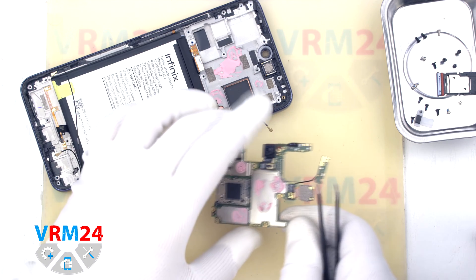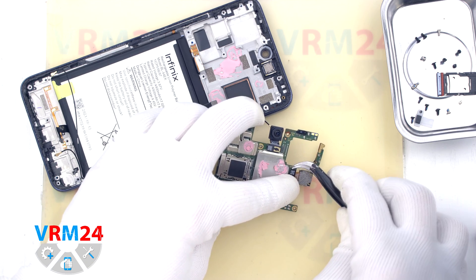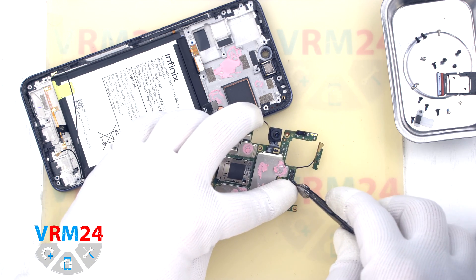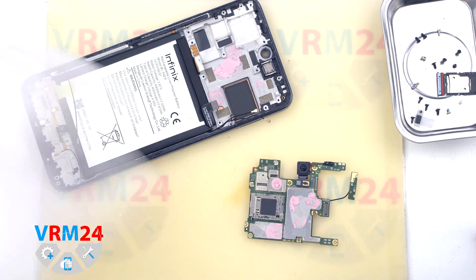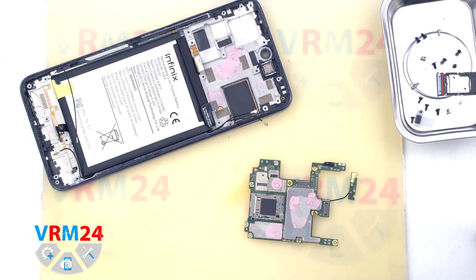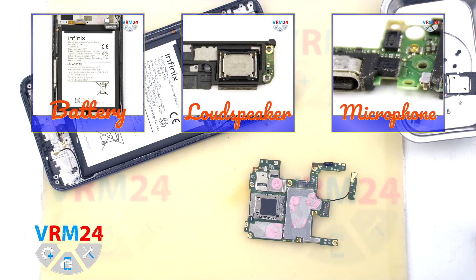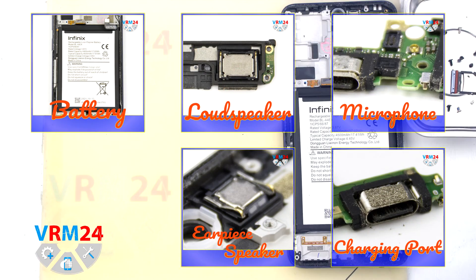Now we have to detach the front and rear cameras, but be extremely careful not to get thermal paste on the lenses when removing the cameras. We detach the front camera. This is the end of our disassembly — thank you for watching and see you in the next video.